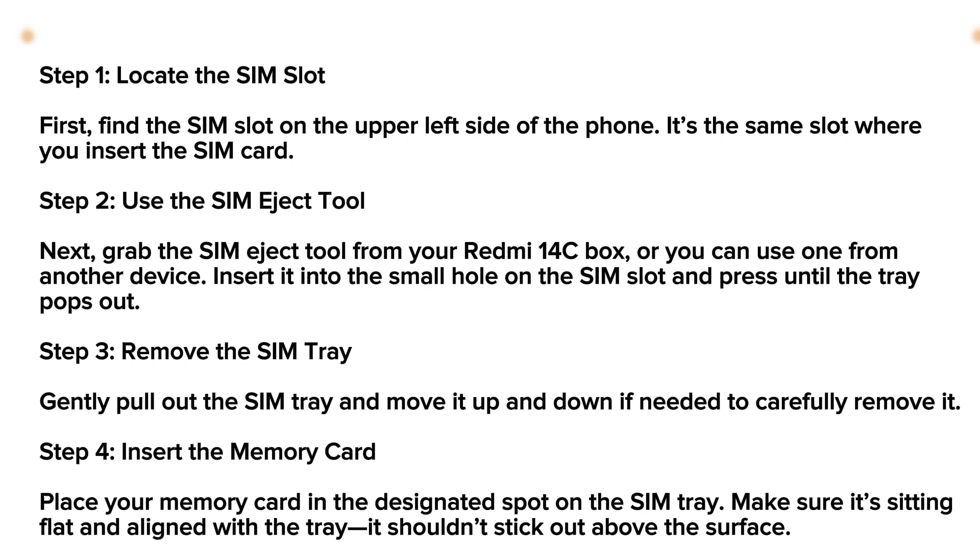Place your memory card in the designated spot on the SIM tray. Make sure it's sitting flat and aligned with the tray — it shouldn't stick out above the surface.